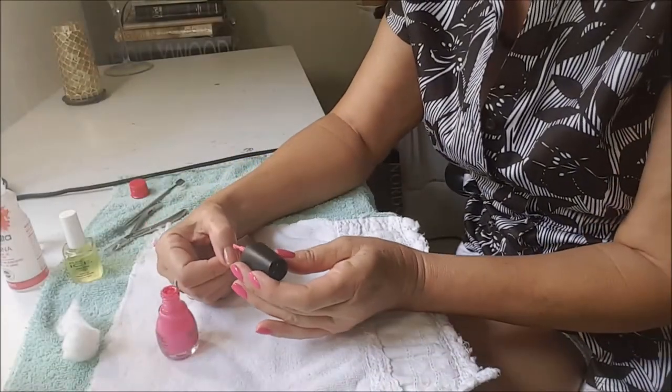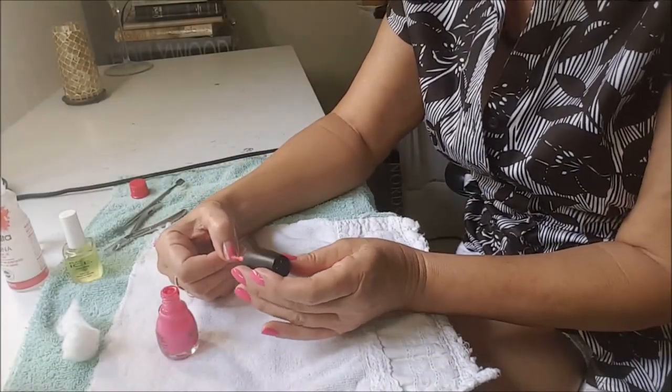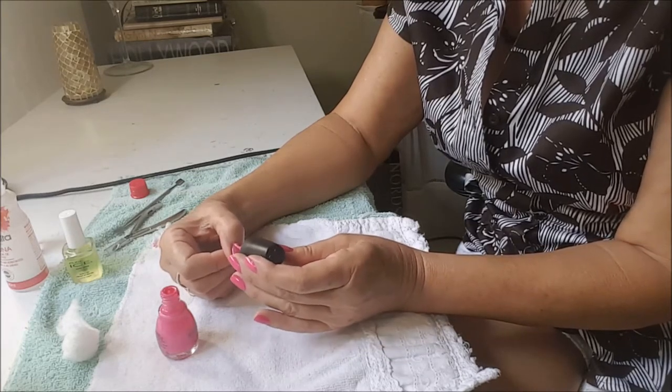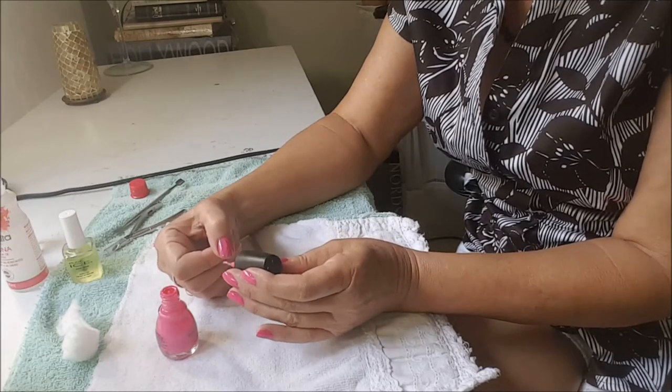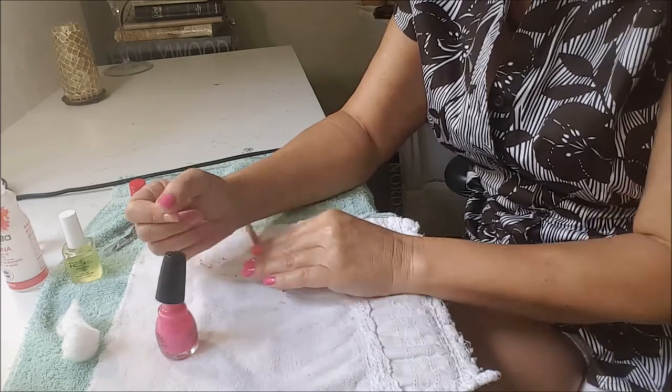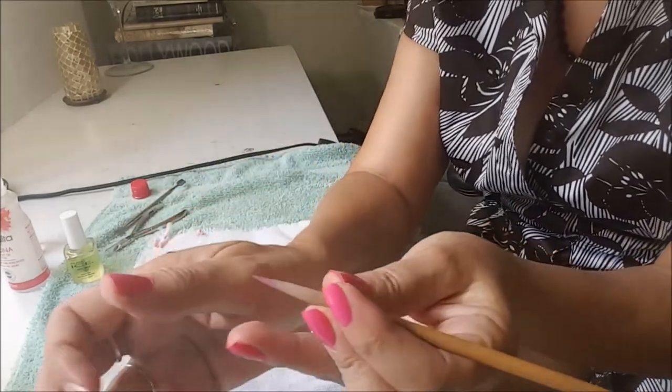Now that I have my left hand done, I will start doing my right hand. This is a little bit more difficult, but with patience, everything is possible. Let's go. The same thing here — I will start at the tip of my nail, go back to the cuticle, and come in with my little stick.